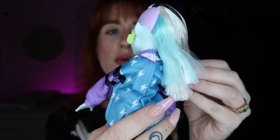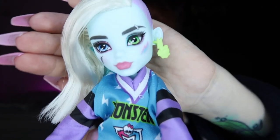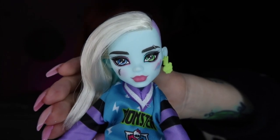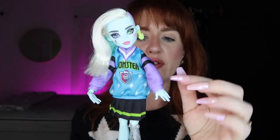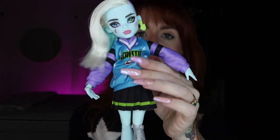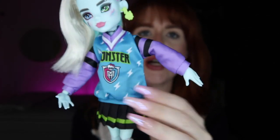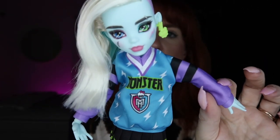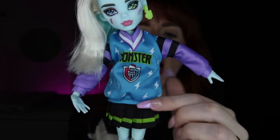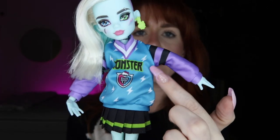Frankie has really nice hair — it's saran, so it's really manageable, silky, and soft in black and white with a little hint of blue which is a really cute touch. I love love love the lip color — this is the type of lip color I wear all the time. Frankie's outfit is a two-piece: a spirit jersey and a cute little pleated skirt. The jersey has purple sleeves with black stripes, a white striped collar, and a blue top in the same shade as their hair, covered in lightning bolts.